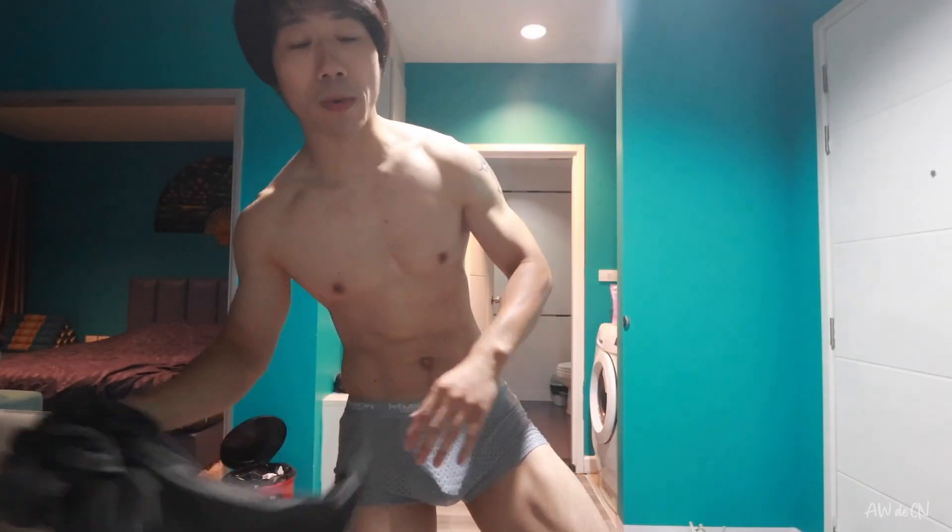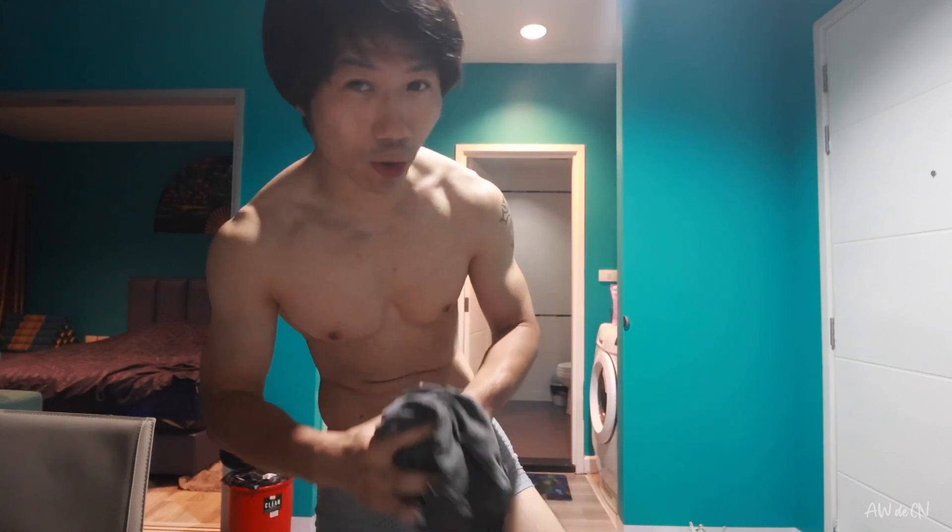For clothes, usually I just wear something like what I wear to the gym, because I have confidence in my body. But because yesterday I already wore it, I'm going to use another one.